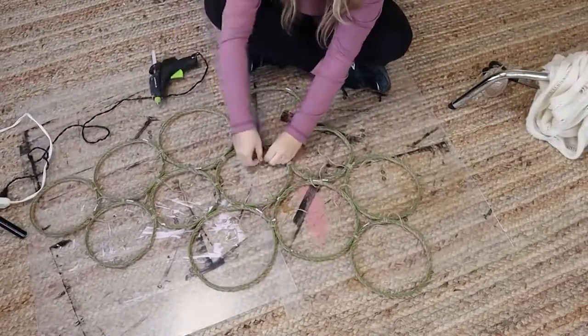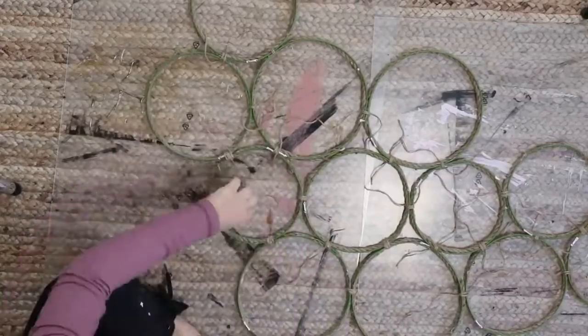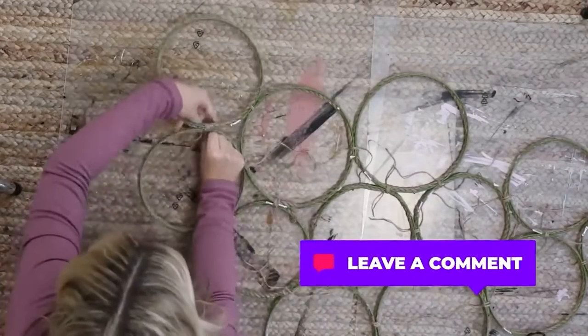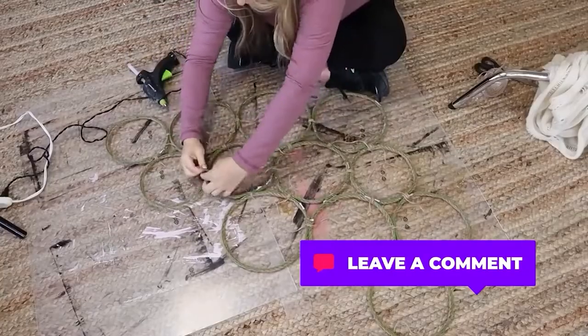I think this part may have taken the longest — it was kind of tedious. If you guys have a better idea of how I could have connected those, let me know in the comments, because that was the only way I could think of where you didn't see a lot of glue.